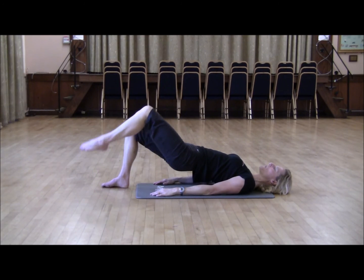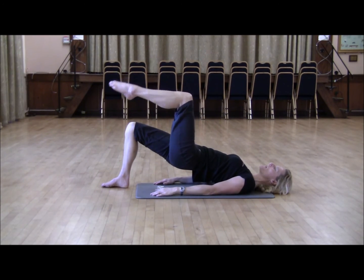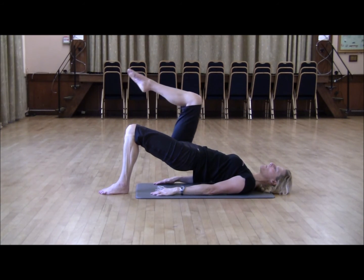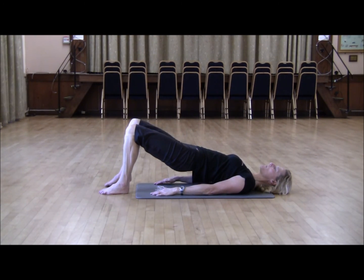It's really important here to keep your core engaged. Inhale, exhale. Lift one knee. Keep the hips up. And lift your second knee, keeping the hips up. And begin your roll down.